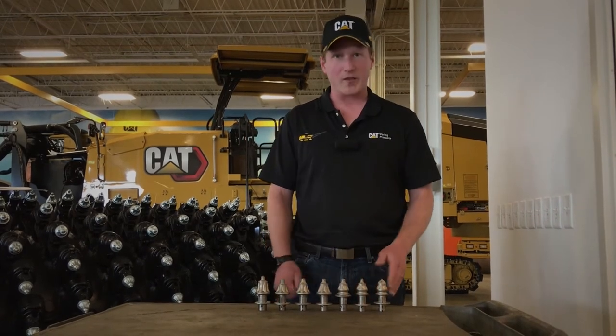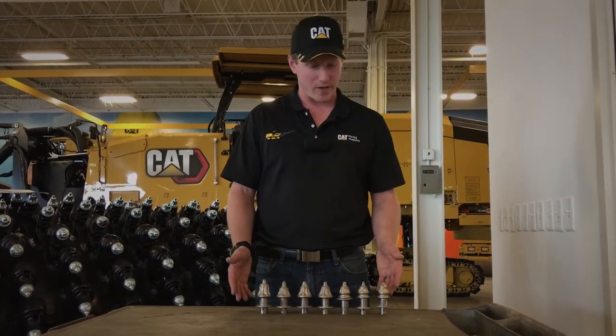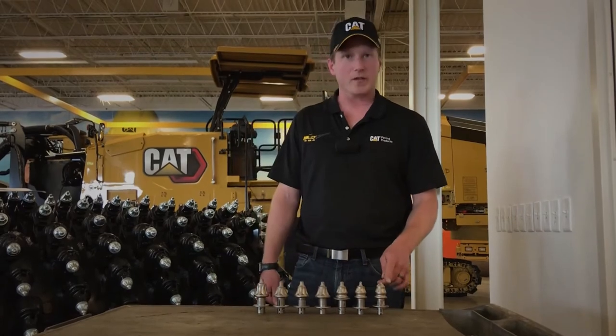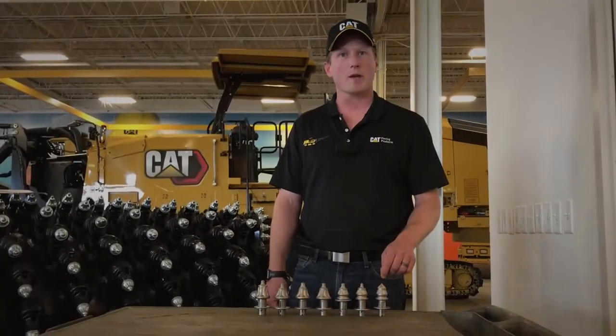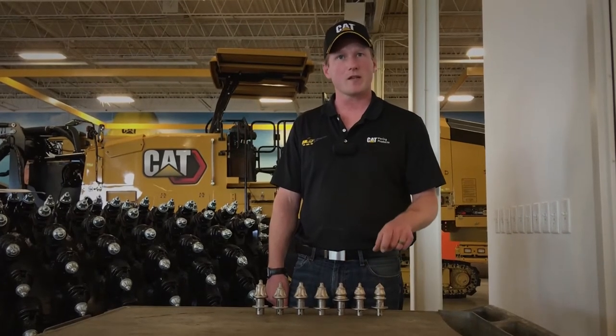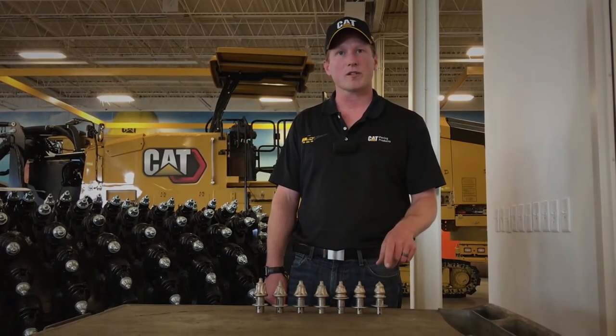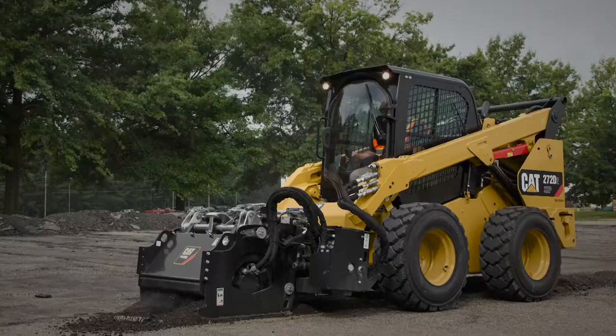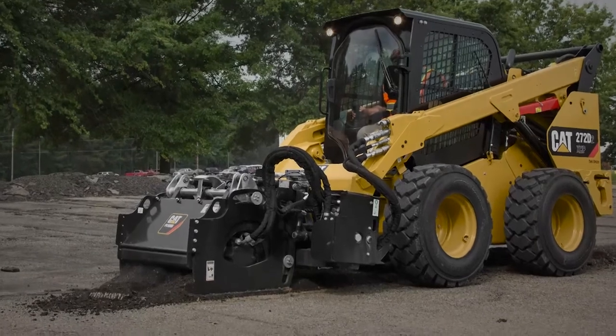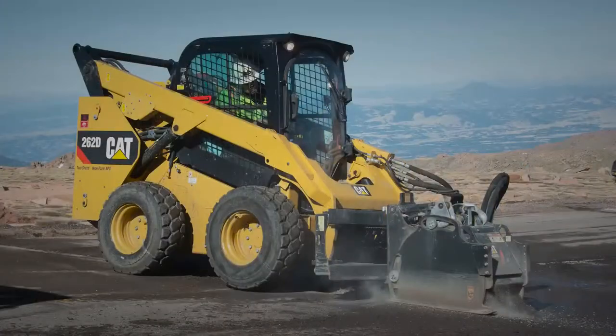Now I'll talk a little bit about the applications we cover with these seven bits. On the far left is our concrete tool. This tool has a plug-style carbide bit where the carbide is embedded into the steel body to take that higher impact. Moving over, we have our bit that's most commonly used in the skid steer milling heads when you're milling around manholes or storm drains.